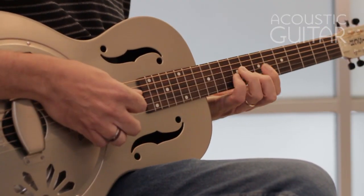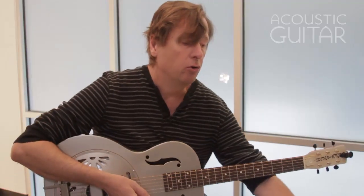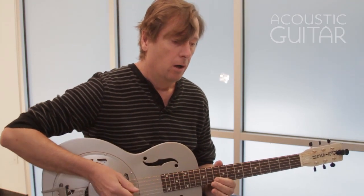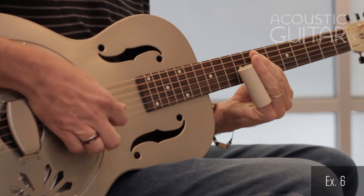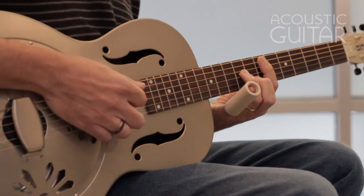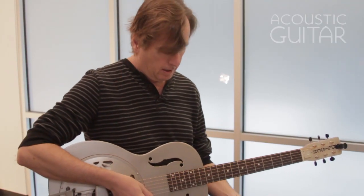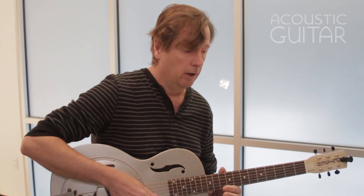Example six uses that same E minor chord area. Example seven works up the fretboard a bit — the 12th fret is a great place to play a lot of slide lines. Even up to the 15th fret.